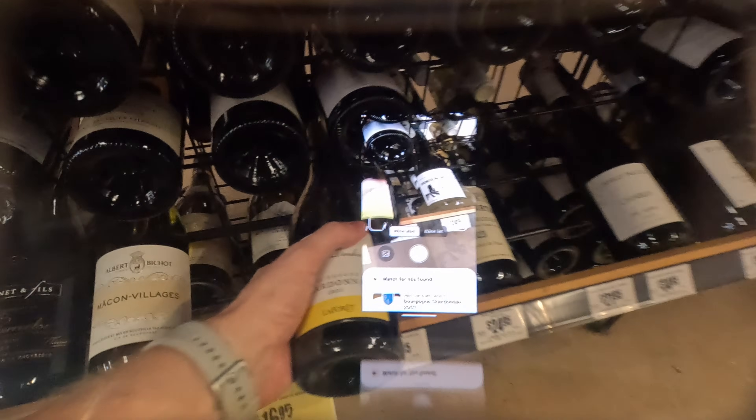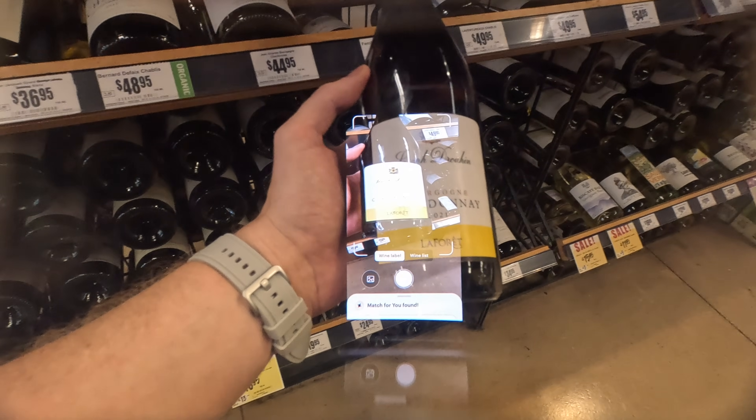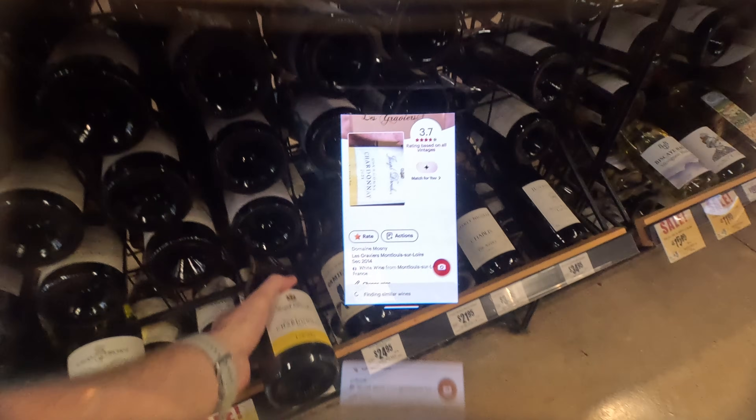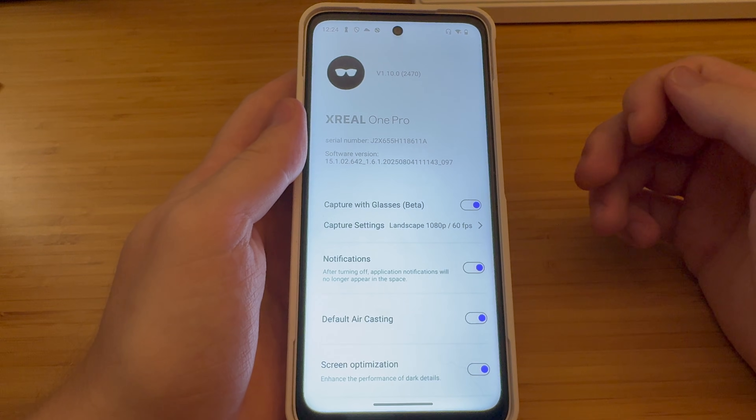There are too many wines to choose from. You're looking around — what do I have here? Let's see what this one looks like and there we are, right into Vivino. And boom, now I know all the ratings and characteristics of the wine, all while just wearing the glasses and browsing around.